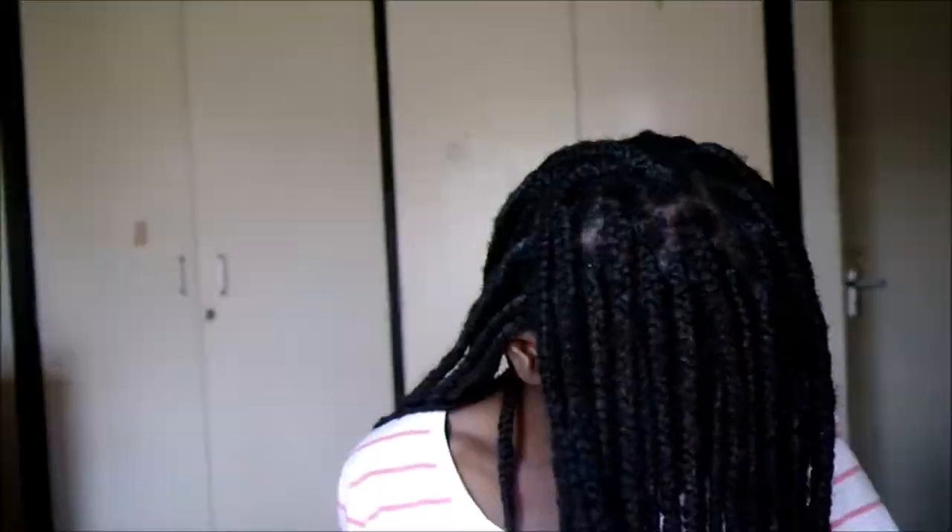I noticed that there are still some flakes on the roots where my hair is, so I don't know if the washing really helped or not — it didn't really do as much as I thought it would. But at least I think the scalp is clean. I'm gonna try and dry them with a dryer first, and then let them continue air drying. They are definitely lighter now, so I'm gonna let them continue drying.